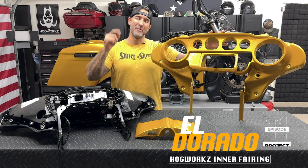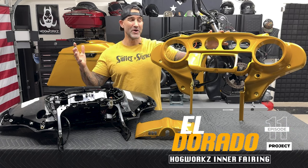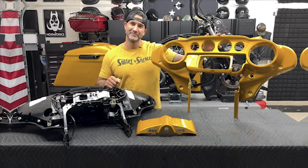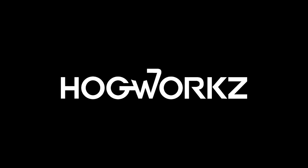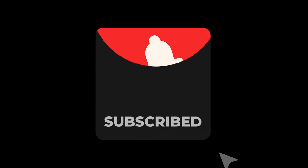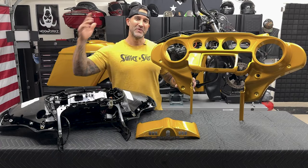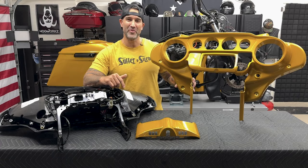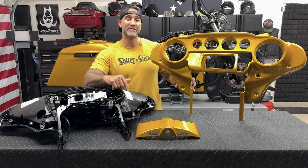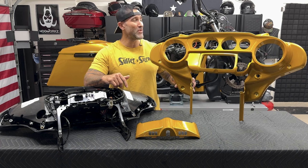Welcome back to Raider World. In this episode on the Eldorado project we have the Hog Works inner fairing swap. Welcome back to another episode on the Eldorado project — it's been a fun project so far, I've had a blast with it. We're in the middle of the tap performance Folsom Prison series bars install.